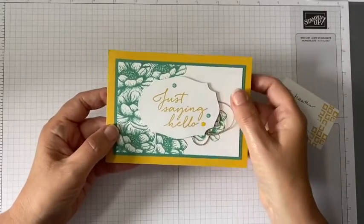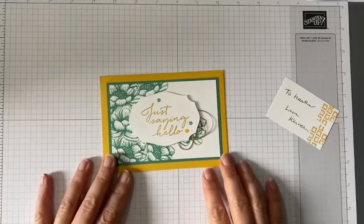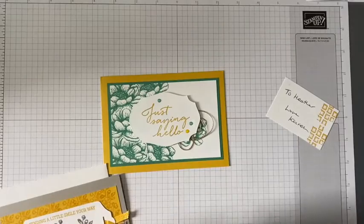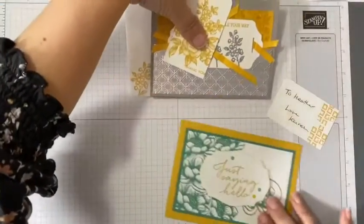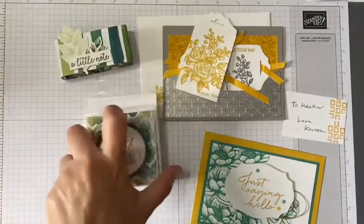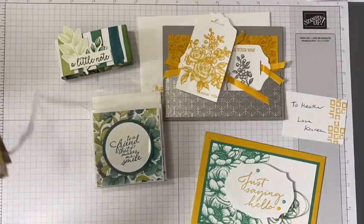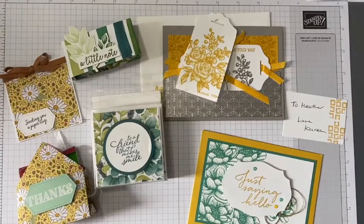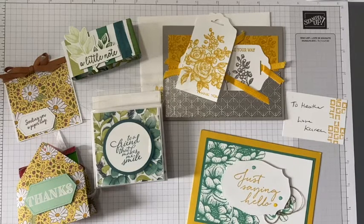I hope you've enjoyed seeing these swaps today - I've certainly loved receiving them. It's always nice to get happy mail regardless of the reason or the season, and it's great to receive such beautiful projects from such lovely talented ladies. I'm very blessed to be on the same team as them. Thank you very much for watching - if you haven't already subscribed to my channel I'd love it if you would do so, and click on the bell to make sure you get notified of my next video. Until then, take care, bye!